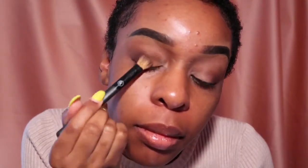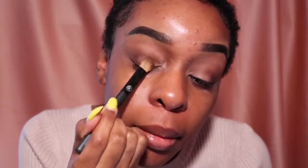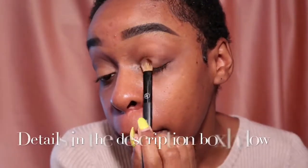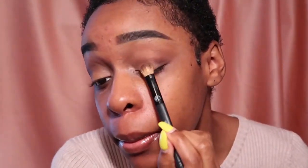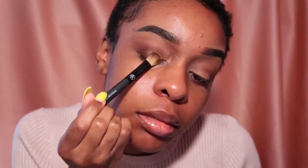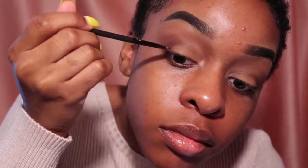Taking that nudish tan color, I'm going to put that in the center of my lid. Then taking that same palette, I'm going to dig into that chocolate brown color with an angled liner brush and just add it to the top lash line — this is just to give it that smoky effect.